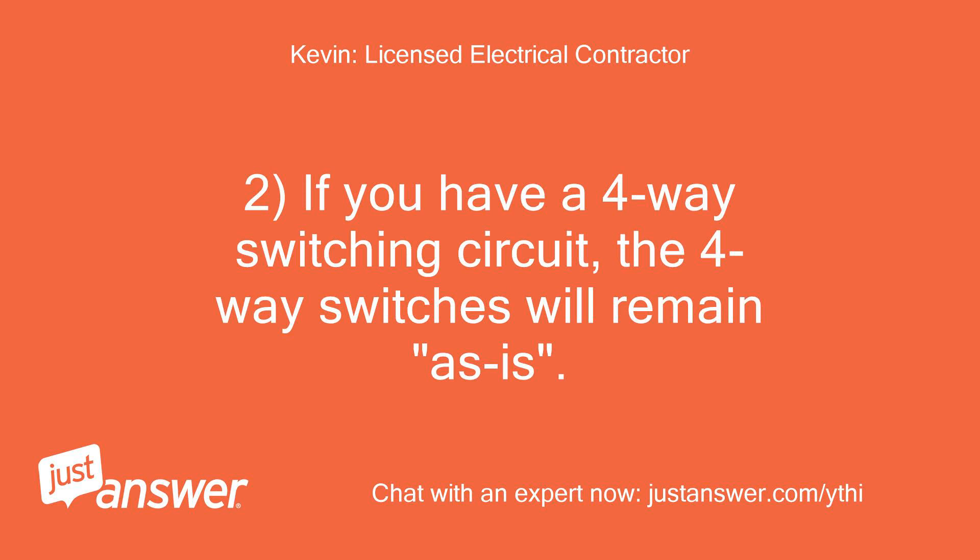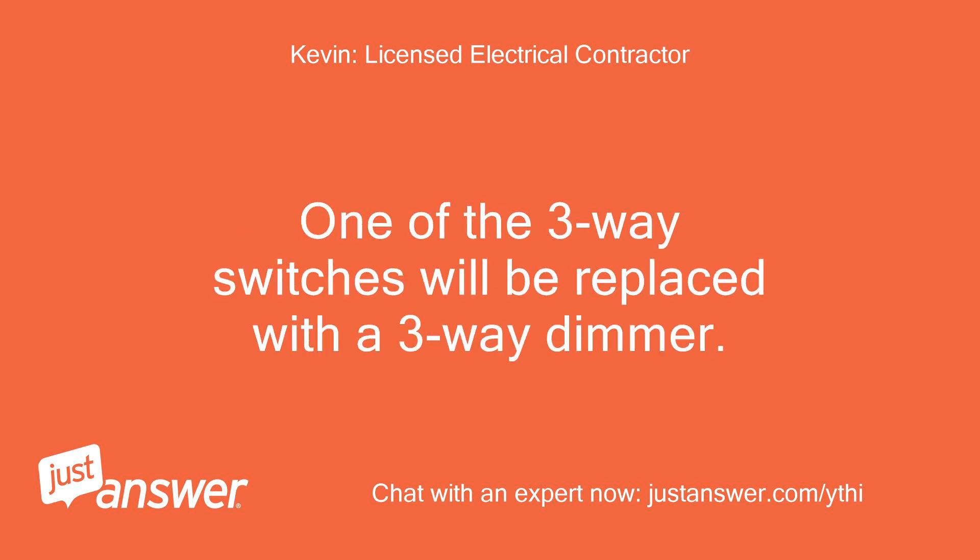2. If you have a 4-way switching circuit, the 4-way switches will remain as is. One of the 3-way switches will be replaced with a 3-way dimmer.